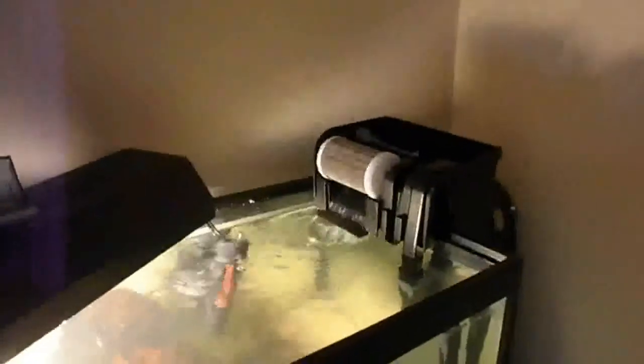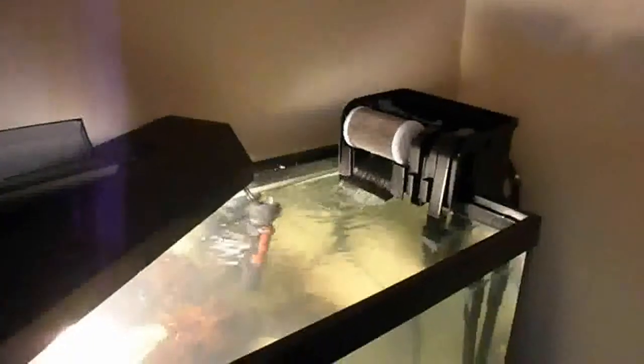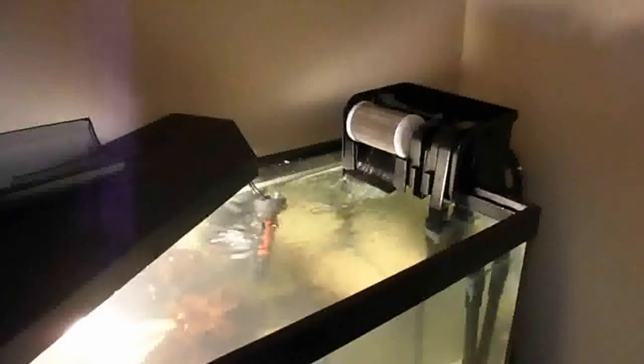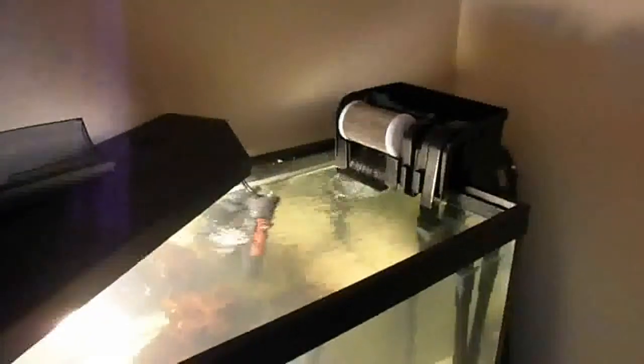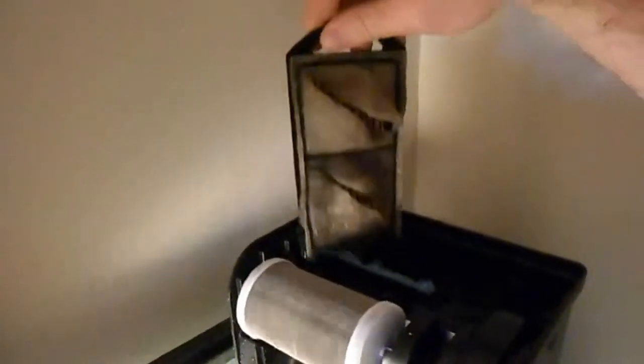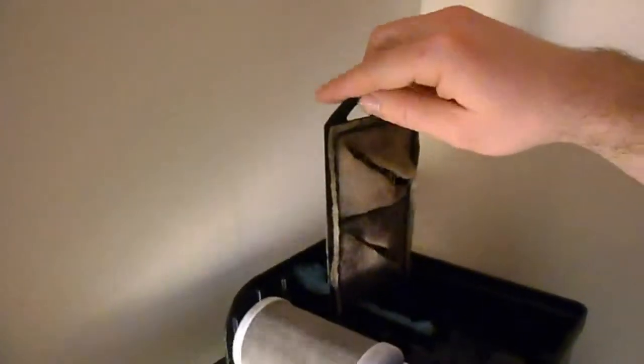Even though there's no fish in it, there's going to be a lot of ammonia in your tank. Definitely, if you're going to use dirt — no matter what type — you don't want to put any fish in for at least a week or two. Right now the water is filling up with ammonia. We have two filters running: this is a brand new filter cartridge, and this one is from my old shrimp tank.